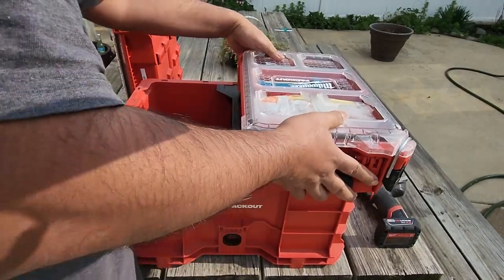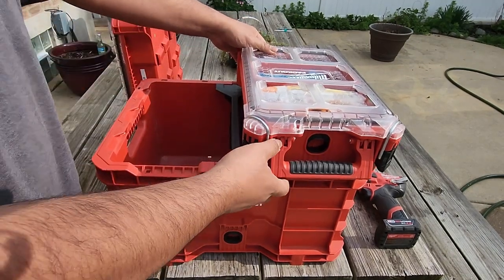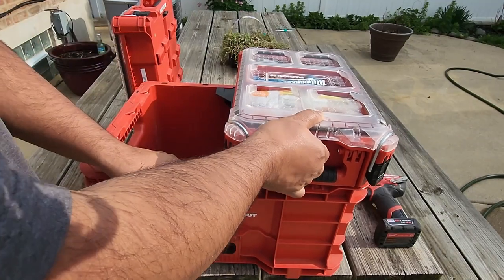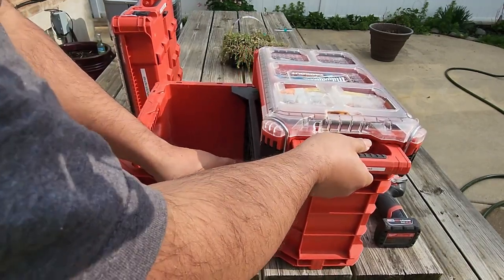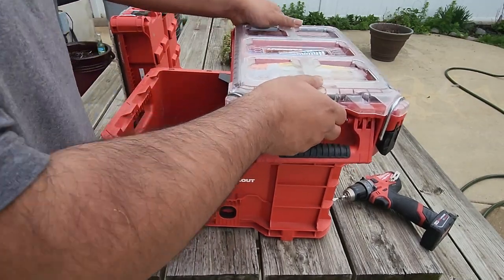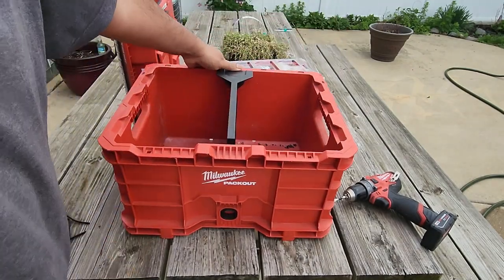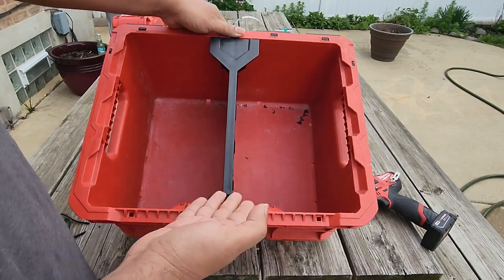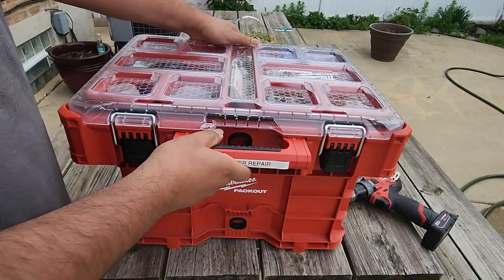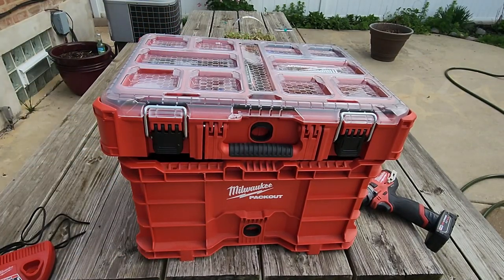This is straight from Milwaukee: the Milwaukee divider for Packout crate enables professionals to fully customize their storage system. Constructed with an impact-resistant body, this divider is built to withstand job site conditions. The Packout crate divider has various-sized multi-function mounting holes to mount tools, accessories, and other job site needs. The divider for Packout crate 48-22-8440 slides into the center of a crate, dividing the space in half and expanding the ways to customize your storage. The Packout modular storage system allows professionals to keep tools and accessories organized and easy to transport.